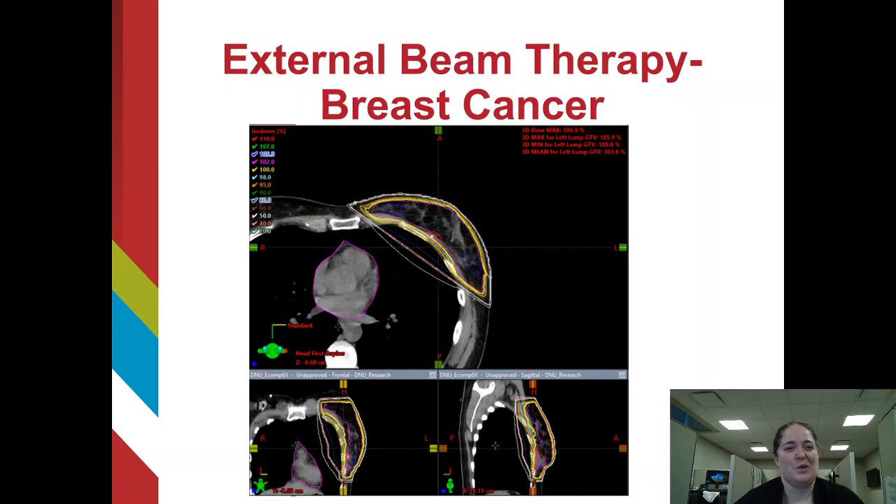Now you may be asking: equivalent by what standards? When a physician is reviewing a plan, they have various dose-volumetric endpoints, or dose goals, for both the target and the normal tissues. Using those dose-volumetric endpoints, we can compare plans side by side to see which one covers more of the target and spares more of the normal tissues. When the plan using the flattened beam is compared to the flattening filter-free plan, they were statistically and clinically identical for all endpoints except one — the flattening filter-free plan was even better at sparing the right breast.